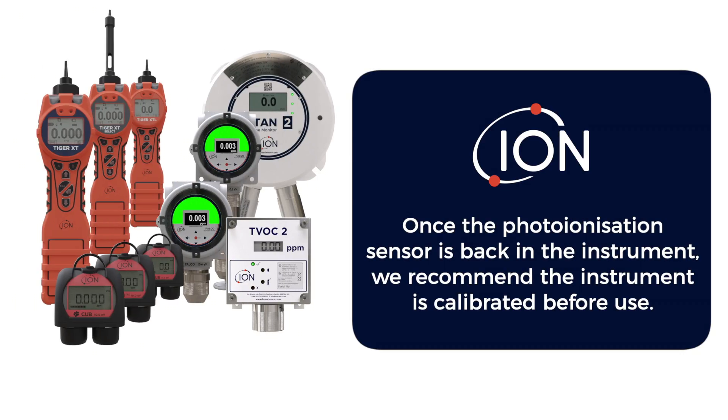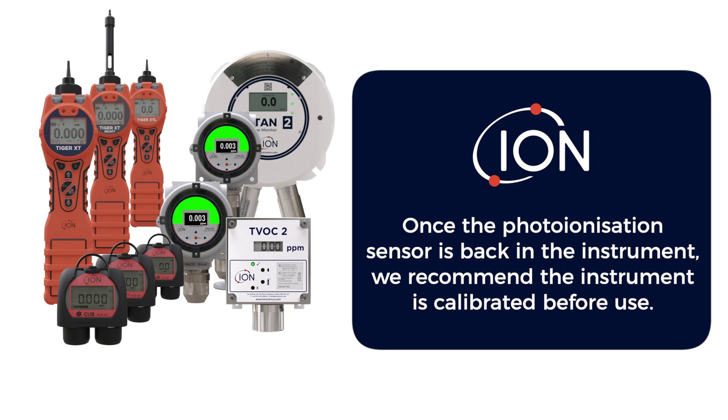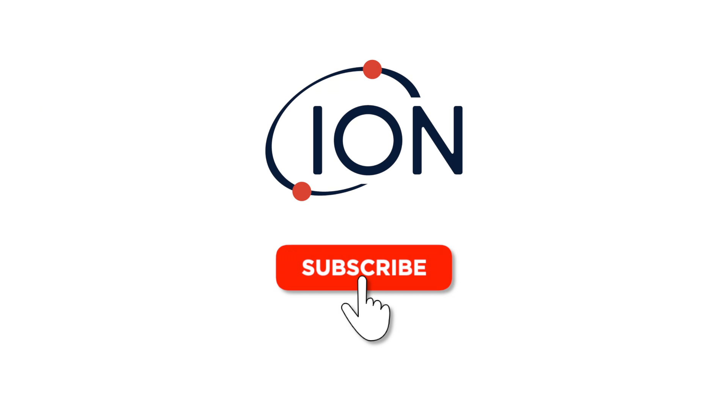The sensor can now be refitted into the instrument. Once the photoionization sensor is back in the instrument, we recommend the instrument is calibrated before use. For more information, subscribe or go to ionscience.com.